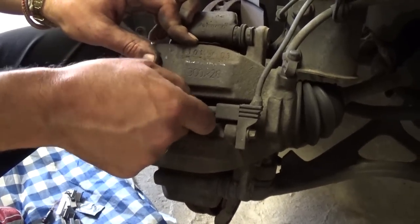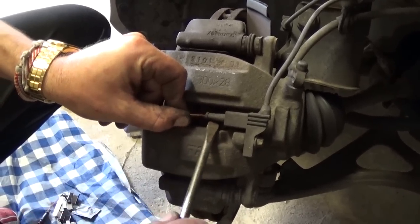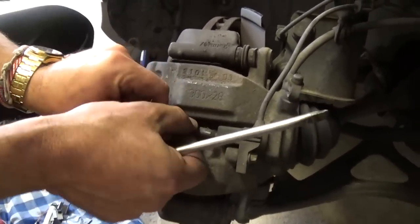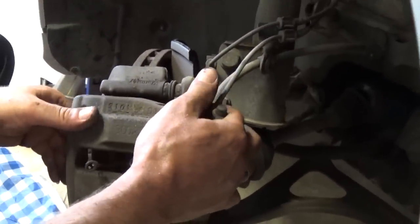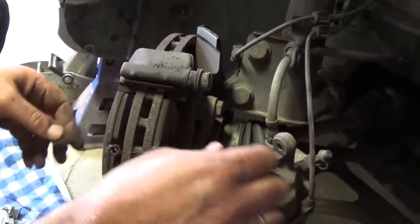Right here is the sensor — that's for the brake wire. You need to pull it out; it just clips like that. Now you pull the whole caliper out of there.